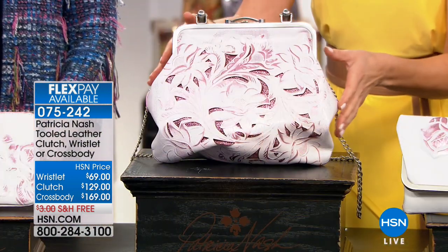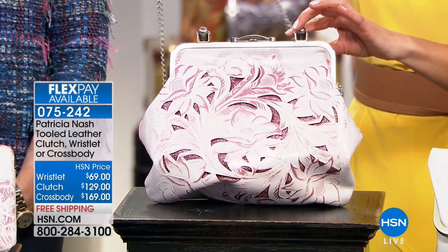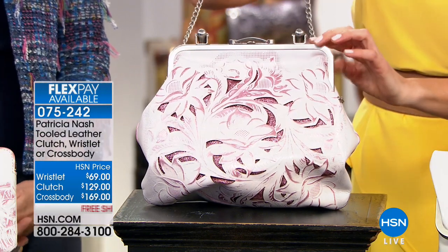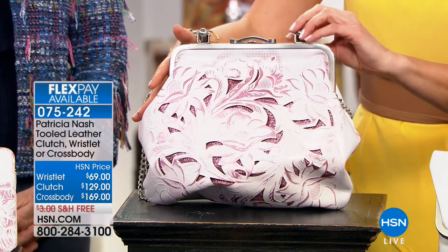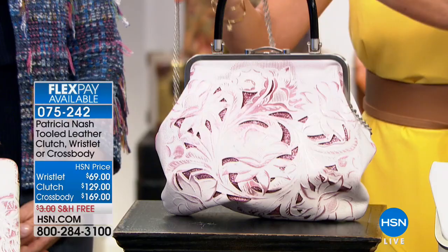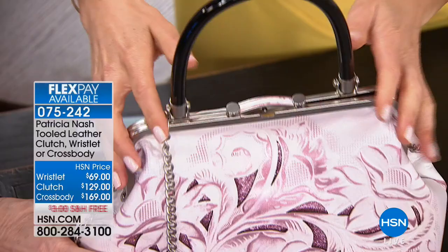They're all done in the same leather. The first one we are calling the crossbody — this is the Sadavi framed crossbody. It's brand new. It's that triangular satchel design. You're going to love the vintage inspiration with that black acrylic handle, and it also has the chain strap. Just so you know, that is the Sadavi, and this is going to be $169 today.